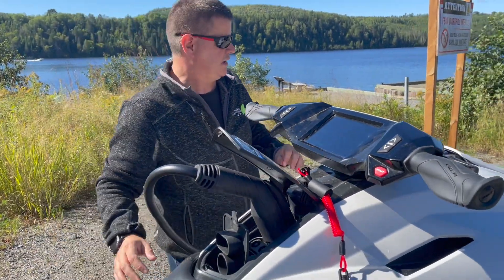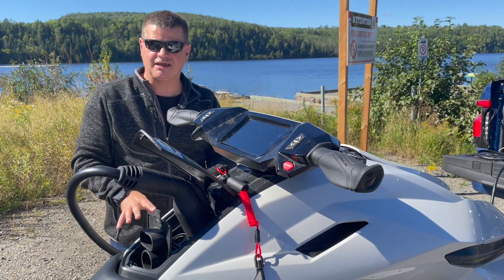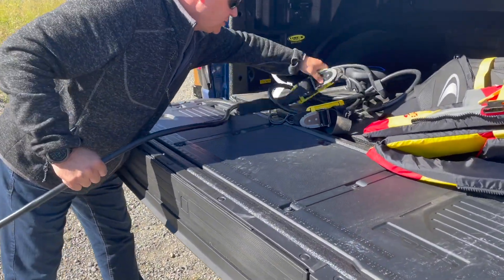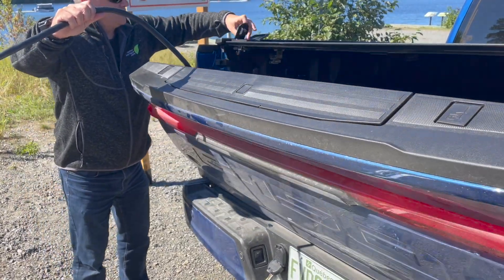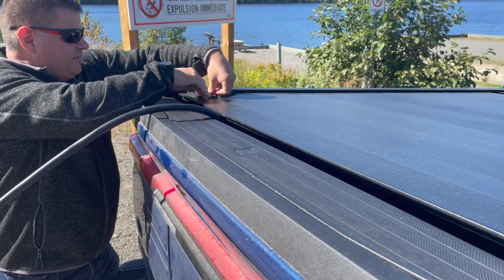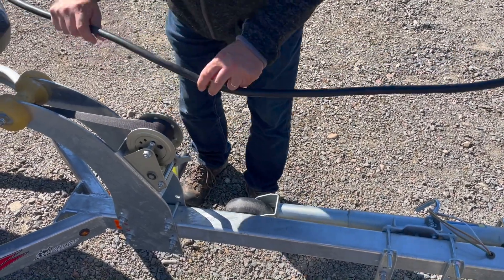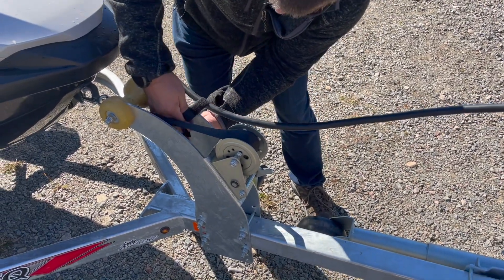What's really interesting is that I have a setup where you can charge the Taiga while driving the F-150. So I'll make sure it's secure — I just lift up the tailgate, close the bed cover like this, and I have a tie wrap here to make sure the cable doesn't go down, so it won't move while driving.